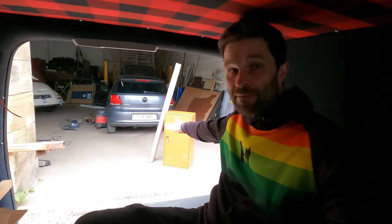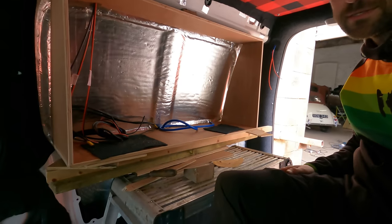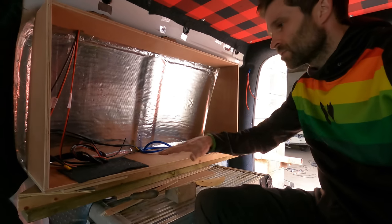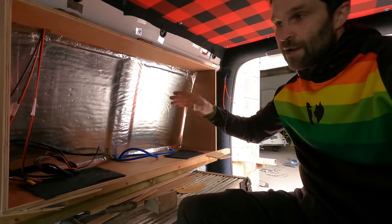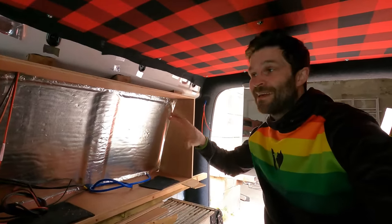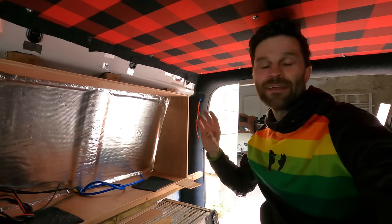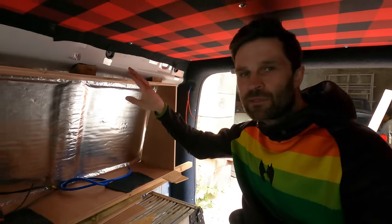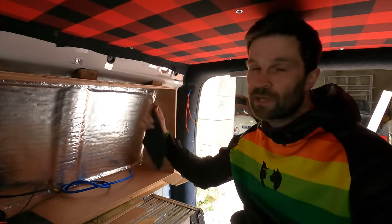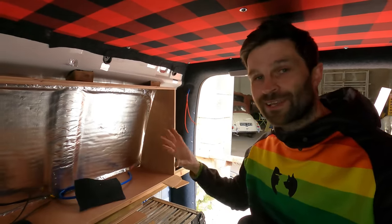I've completed the panel behind me and the next job is to do the panel on the other side. That cupboard is going to be my office and this is where it's going to sit. I've made a surround which is going to fit this cupboard - the surround is going to get carpeted and then fit to this wall, and the red cupboard slots into it. It's got a drop-down section which is going to be a table - my little office. I've made it slightly bigger than the cupboard to allow for the carpet wrapping around.